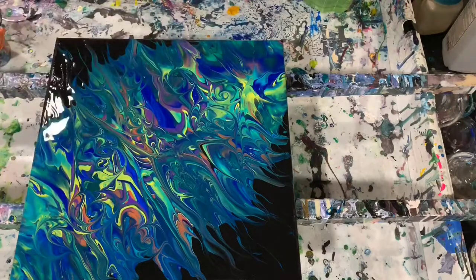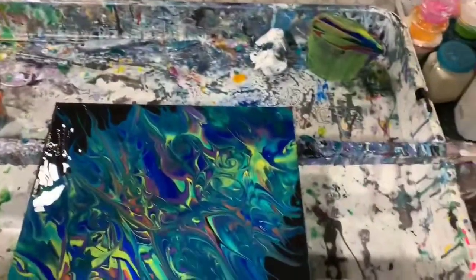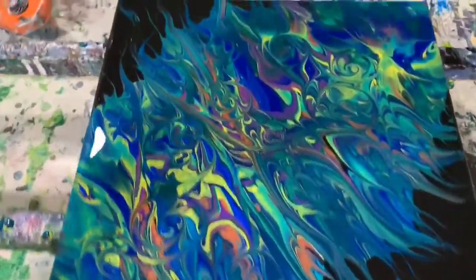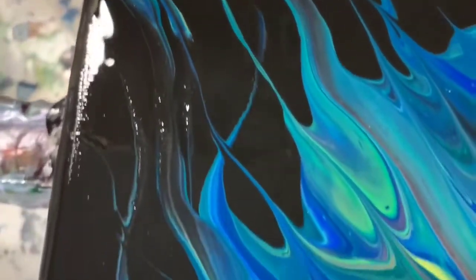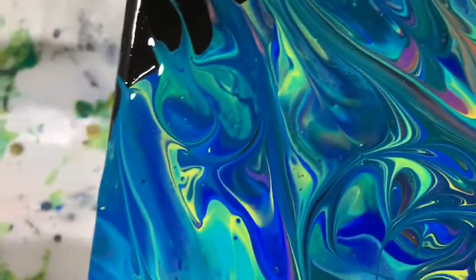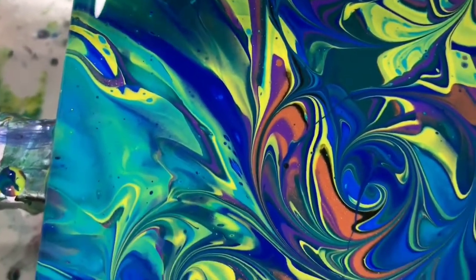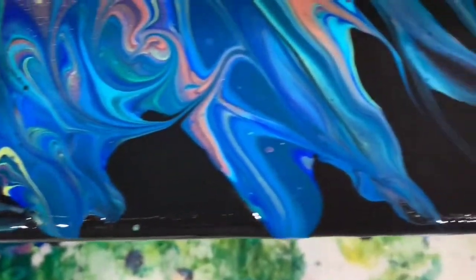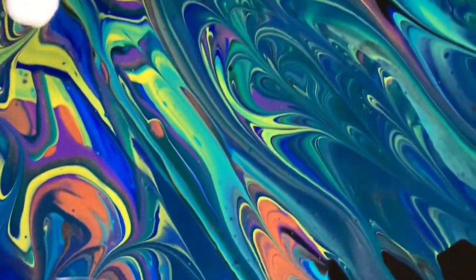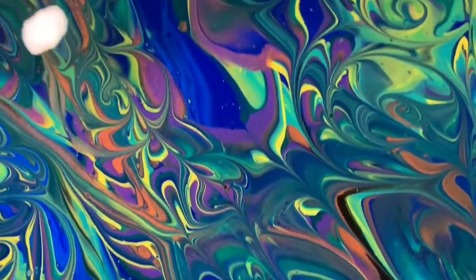No silicone was added today — I forgot to mention that. So I will get you down for a close-up. This is the upper left-hand corner, and this is down the left-hand side. Just a very fun, colorful painting here. Again, it was a 12 by 12. This is just going up the middle.